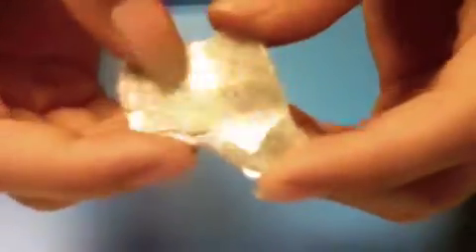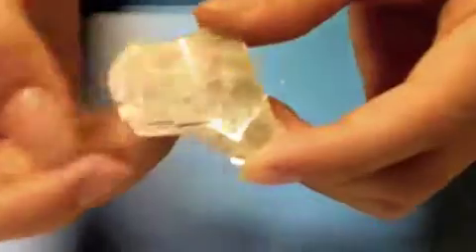This is a mineral called mica. It is scratched by a fingernail. It is scratched by a penny. It is scratched by a nail. It does not scratch glass.